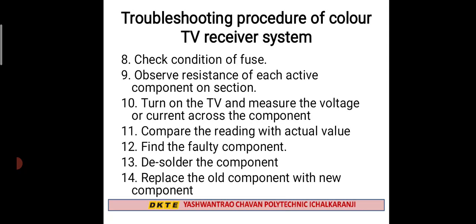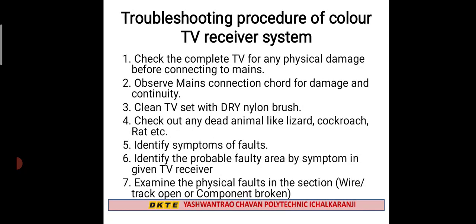Look at the result and compare the voltage. You can replace faulty components as needed. Also check the cord and the supply of the cord. Then use a dry nylon brush to clean the TV set and check for any dead animals inside.